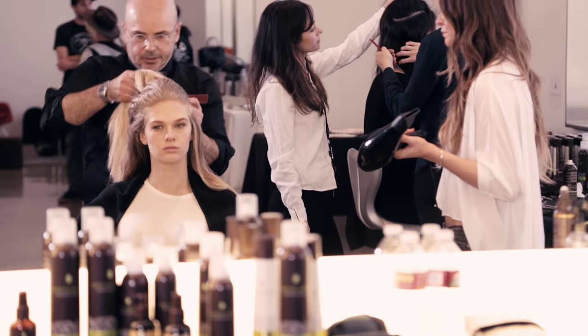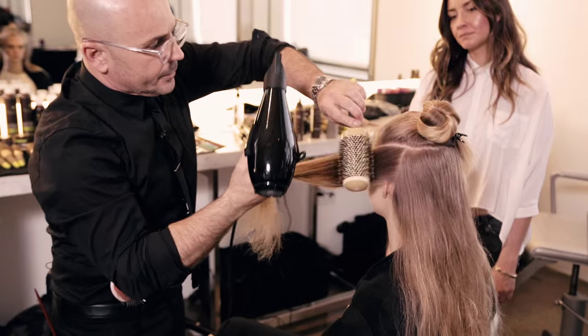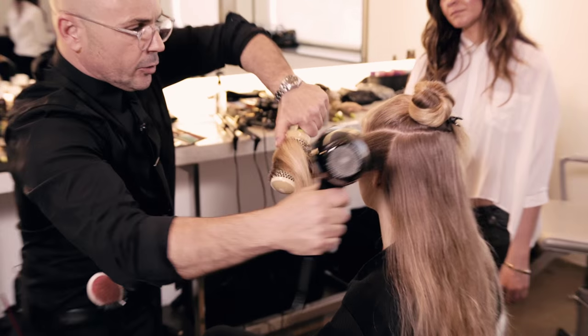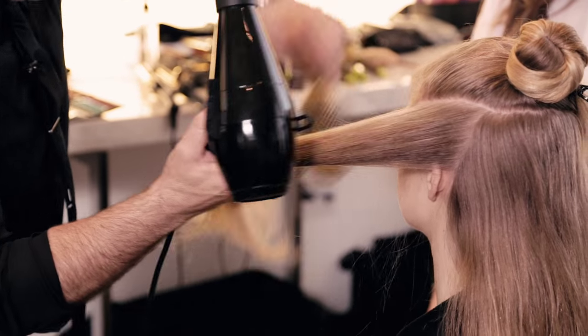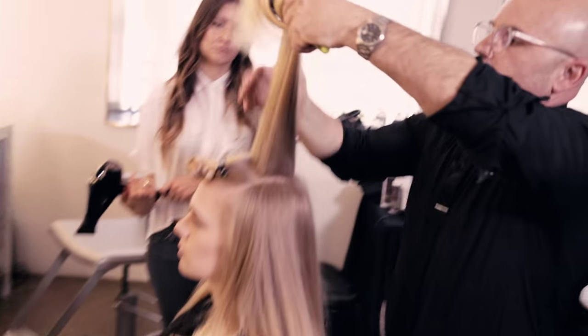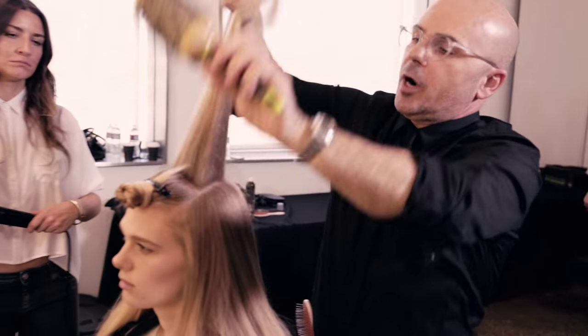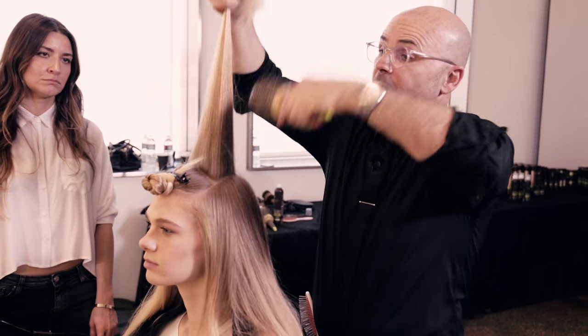So we're going to section the top — first section. This is going to be blown out all the way forward, all the way this way. A lot of brushing — all this brushing also makes the hair really shine.